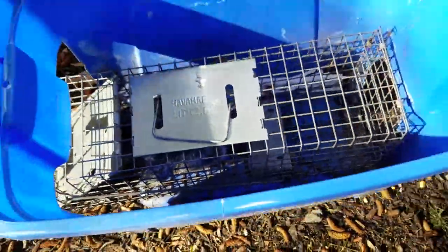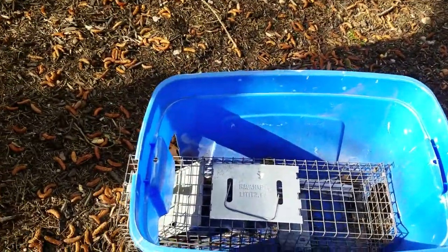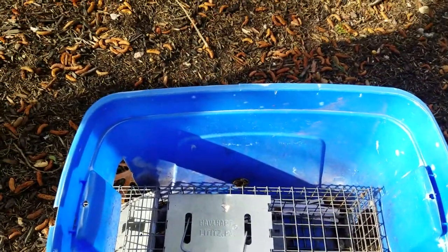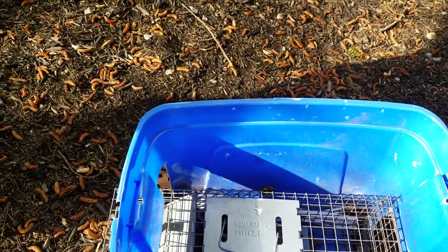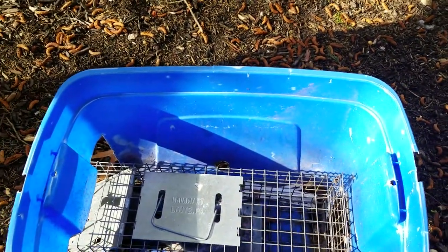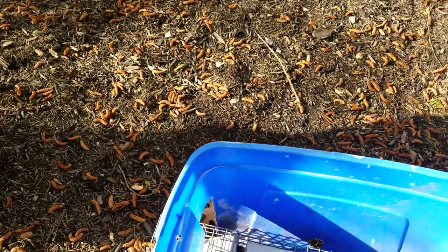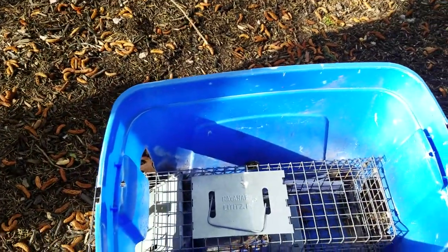So this way, if I catch them at night, they'll survive the elements overnight, even if it's below zero weather. It'll be warming up in there because they won't have the wind chill temperature, and the sun will warm it up.